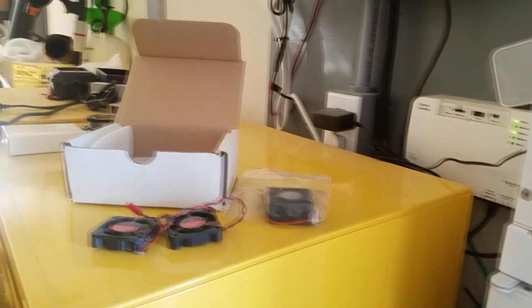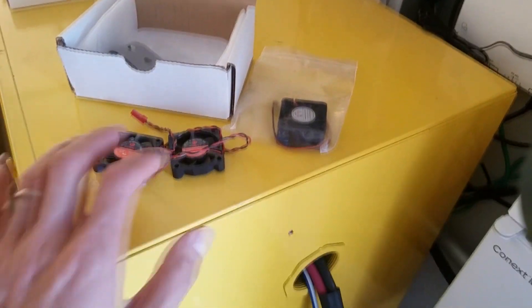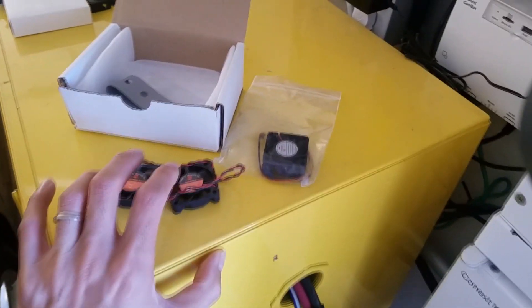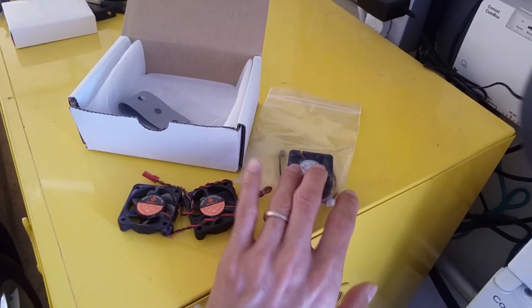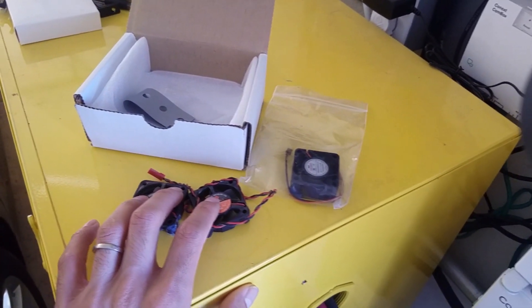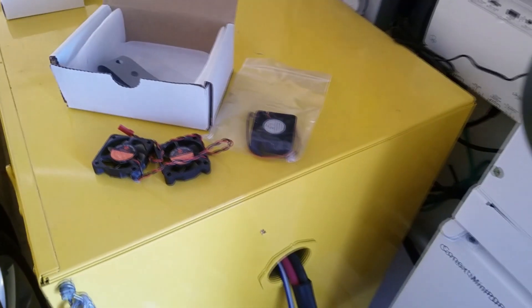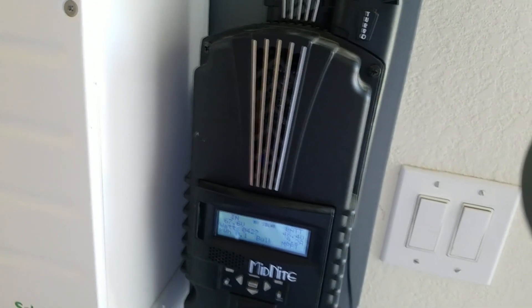I contacted Midnight Solar. The charge controller is only about two years old, and they were nice enough to send me not only one replacement fan but a whole set — two of the bottom fans and one turbo fan. I replaced both of the bottom fans and everything is back to normal. It's about 6°C cooler, which is about nine or ten degrees Fahrenheit lower than what it was running at.